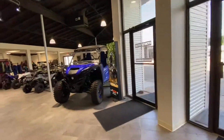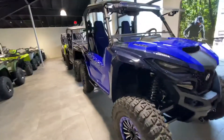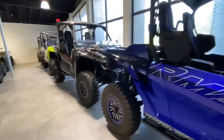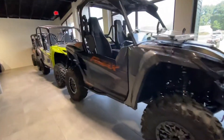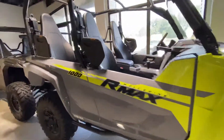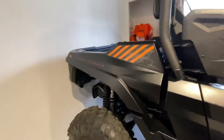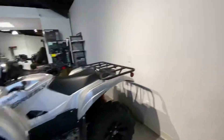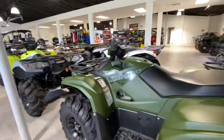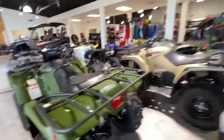Walking over to the Yamaha side — we've got plenty of Yamahas, we are killing it. Yamaha R-Max two-seaters, a Wolverine R-Max 1000 R-Spec four-seater, and another Wolverine R-Max two-seater in the XTR edition. We've also got Grizzlies and Kodiak 700s in really cool lime green and gray, camouflage green, gray, white, blue — whatever color you want, we have it here at Shreveport Cycles.